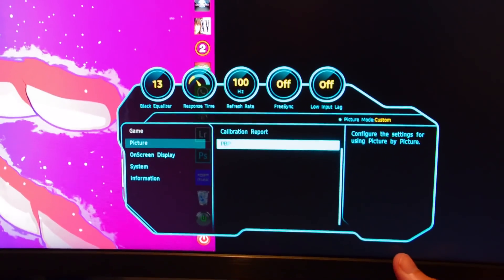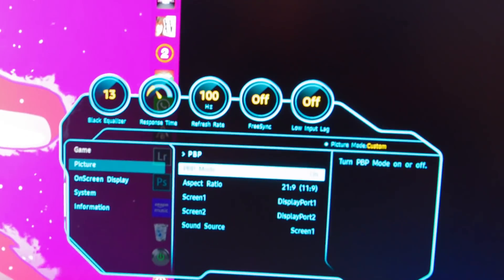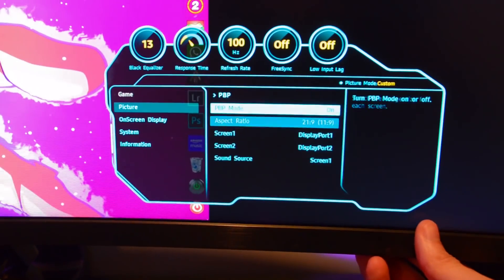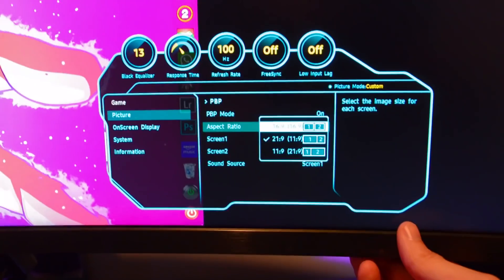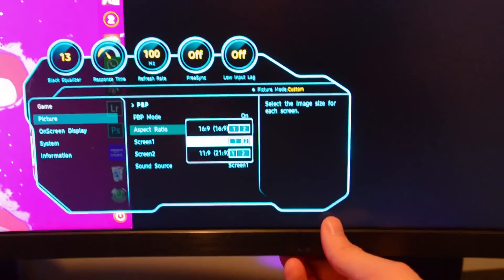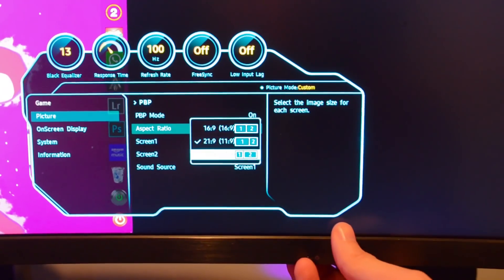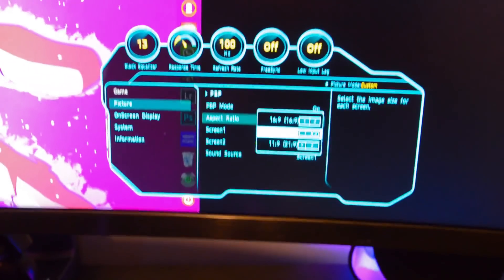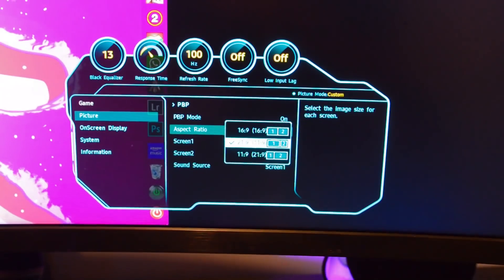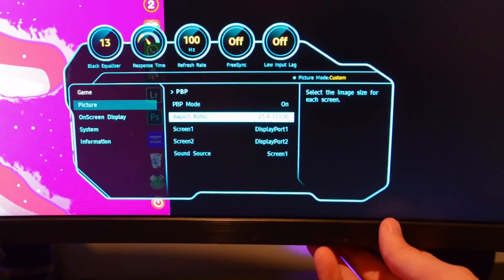When PBP mode is on, first thing I want you guys to notice is that FreeSync is turned off — it automatically turns off. Secondly, it gives you three options for aspect ratio: two 16x9s beside each other, a 21x9 to the left with an 11x9 to the right, and an 11x9 to the left with a 21x9 to the right. Unfortunately this does not allow you to put the screen in the middle — I know that was a feature a lot of us were looking for.